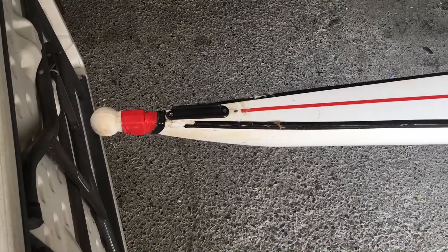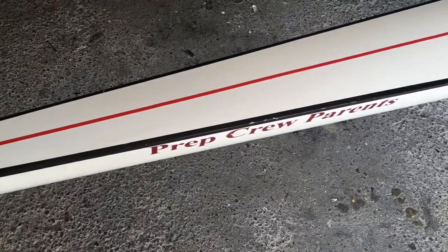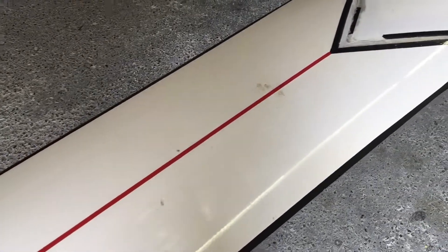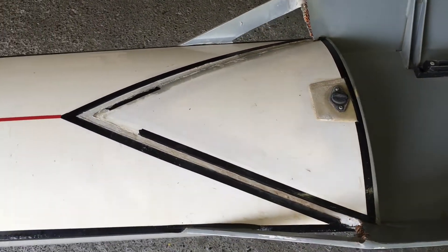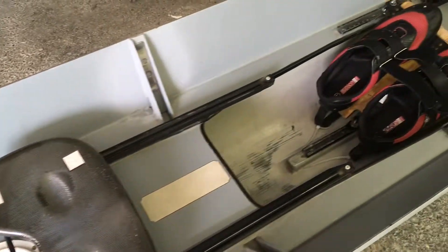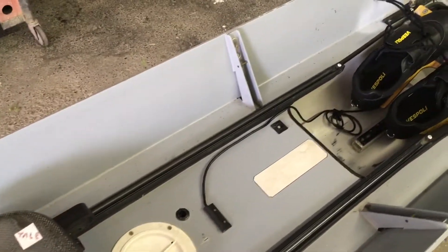Here we have a vintage Vespoli pair double — I'm guessing it's for St. Joe's prep. It's only here for one reason: the wash box got pretty mangled up and pretty much fell off. To fix it easily, we're just going to make two new pieces for there. You can also see it has the old hardware — I think they could be aluminum, but I'm not sure because they're all painted.